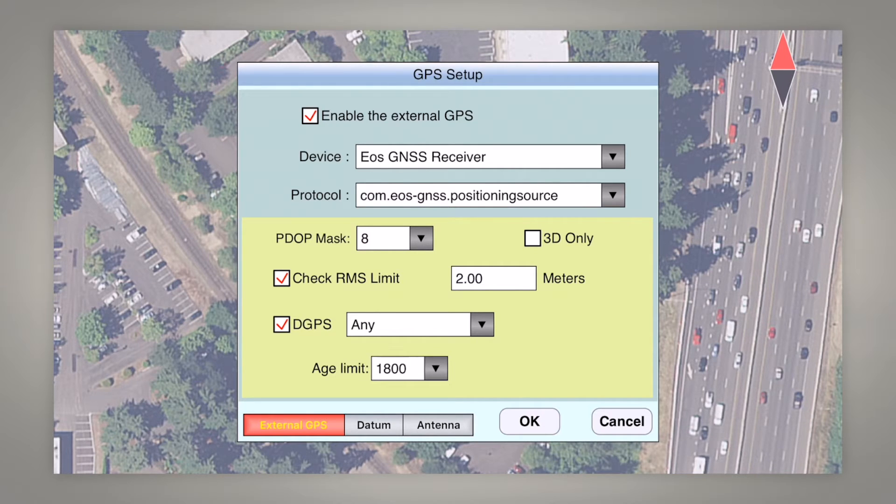You also want to make sure you have the Check RMS Limit selected. Since we're doing submeter SBAS corrections we'll leave it at two meters. For age limit we'll set this to 1800 seconds, because with the coast capability of the Aero receiver — if we have our SBAS corrections and go into tree canopy — it'll continue to use those corrections for up to 40 minutes before we need to go back out in the open and reacquire the SBAS satellites and download the latest corrections.